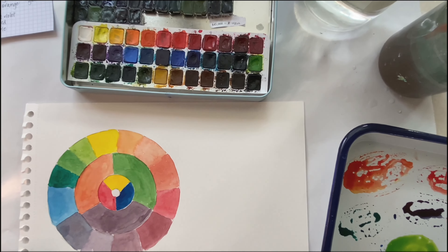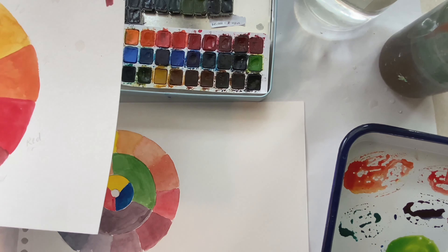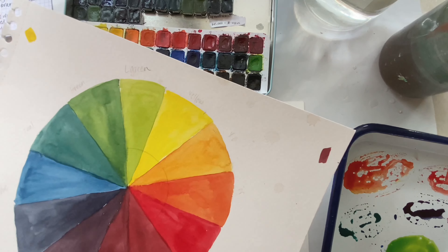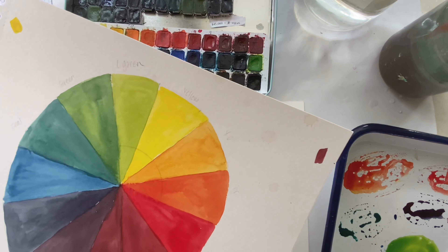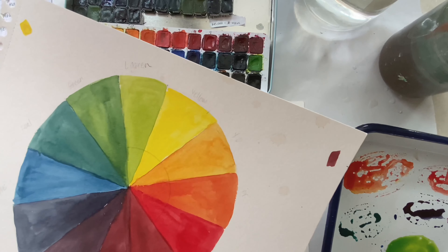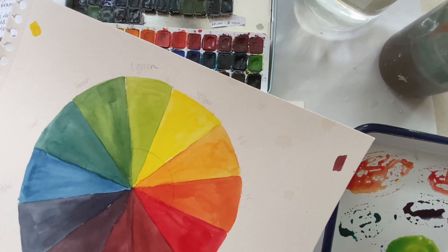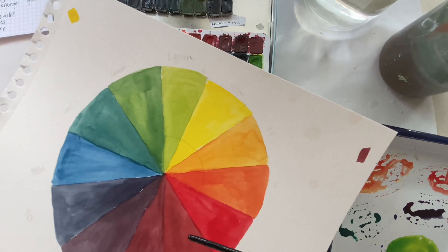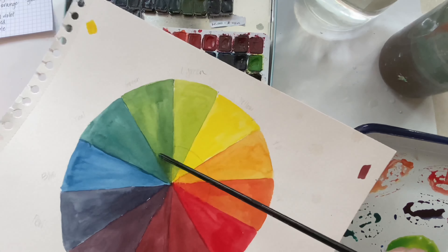The next thing I wanted to talk about is complementary colors. These are colors you'll see next time you're in a store, even on ads — colors they purposefully use with each other because they make each other pop. In this case, it's going to be red and green.